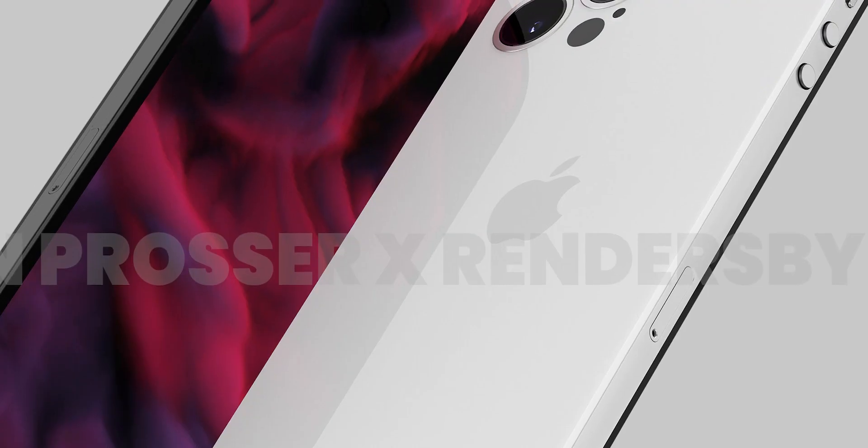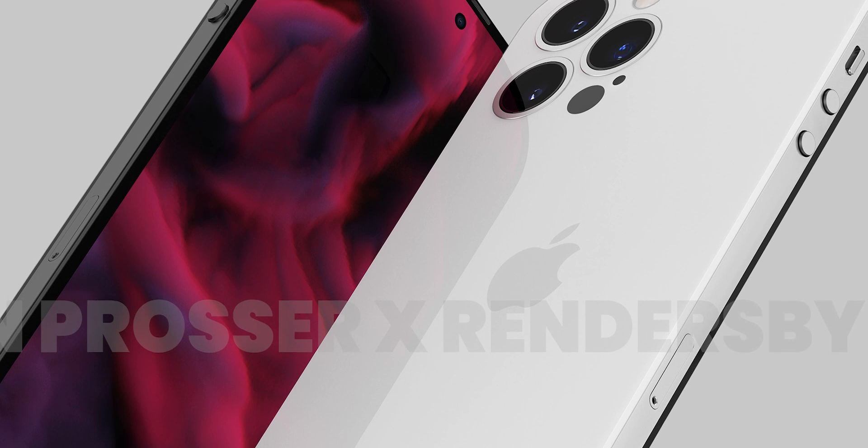This is a periscope camera setup — a flat camera setup. The phone also has a certain thickness, similar to the iPhone 11.